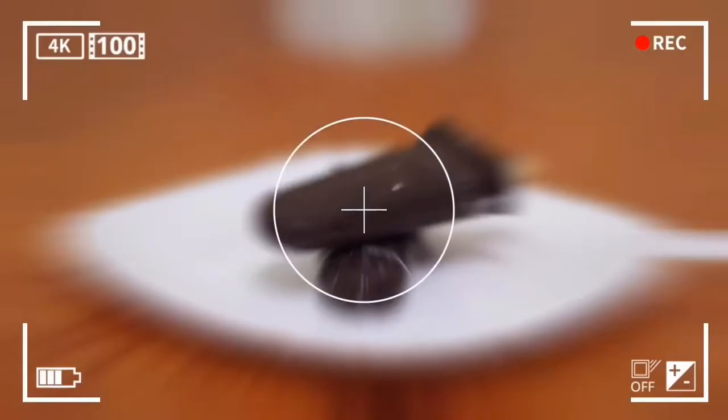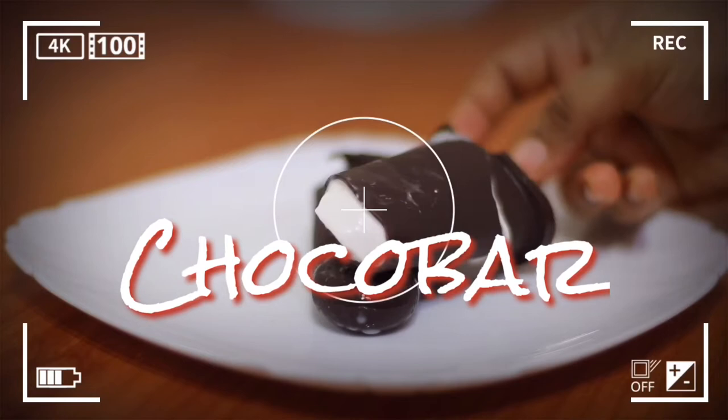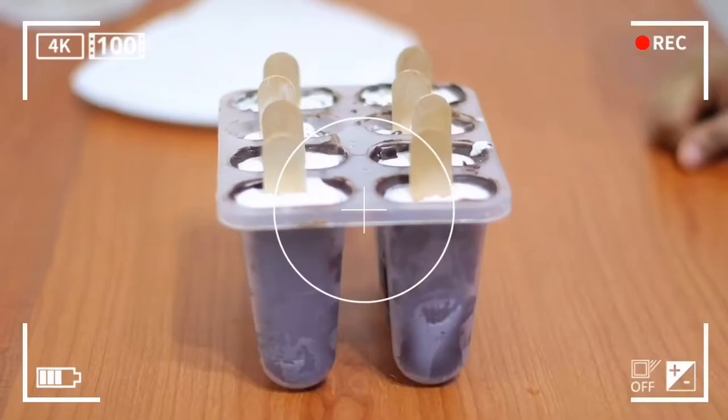Hi friends, welcome to Nennos Kitchen. This is my favorite ice cream, Chocoba recipe.